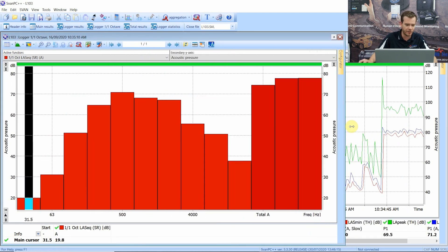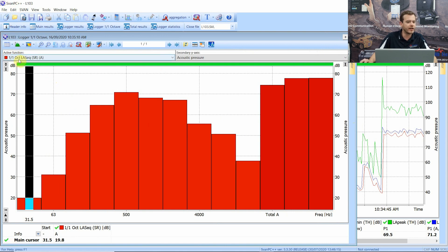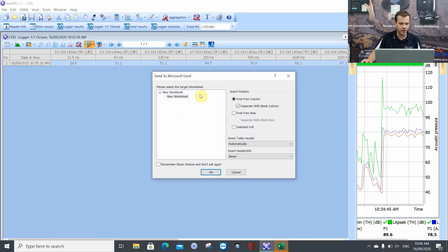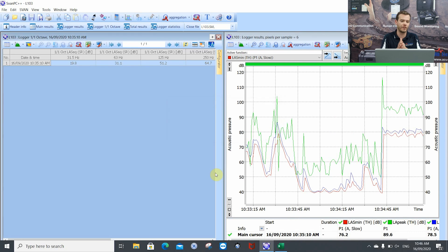Using the Table icon at the top left we put that into table format. As you can see we've got the one octave LAS Slow summary result: 31.5Hz, 63Hz, all along there. First thing we can do is select the whole table - don't select just one cell otherwise it's not going to export properly. Select the whole table and press the Export to Excel icon at the top. There's a nice little feature here that says 'Insert header info' - if you press Always, that's going to export the header information of the measurement straight into Excel.